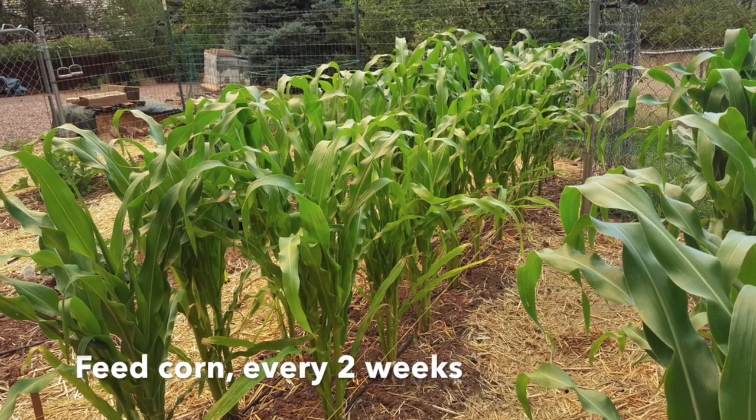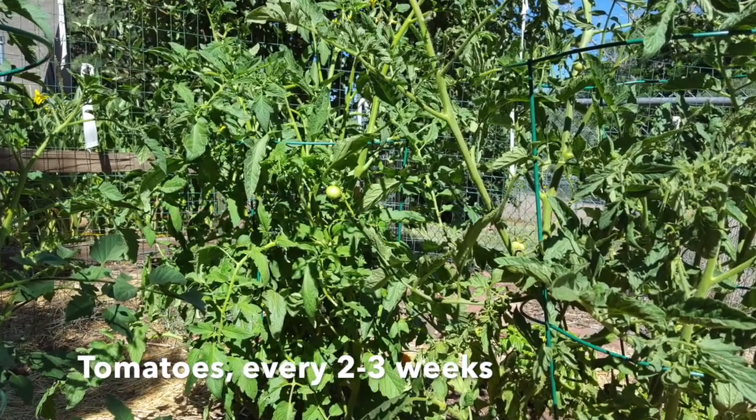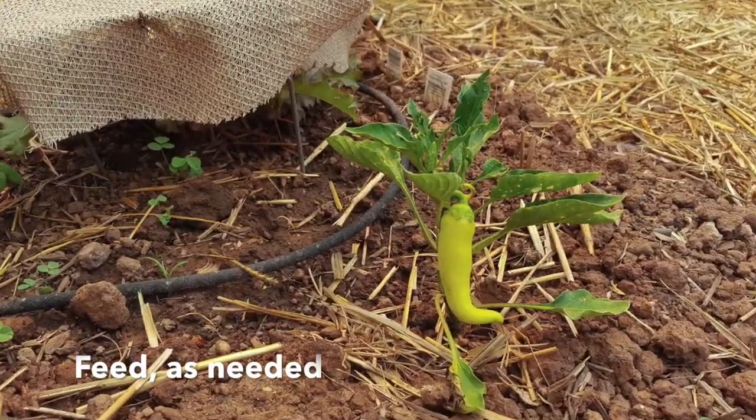For corn, I'll start feeding them every two weeks. For tomatoes, it's every two to three weeks. And for the beans, cucumbers, and zucchini, it's only as needed.